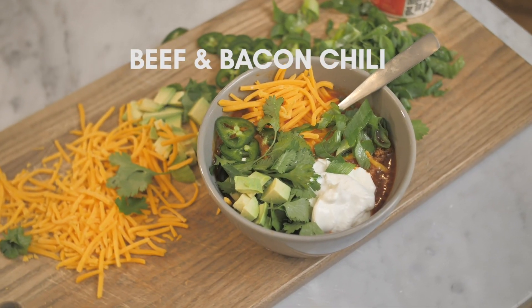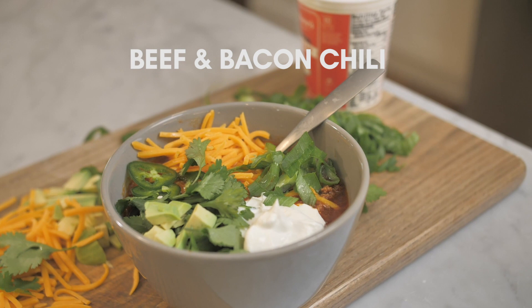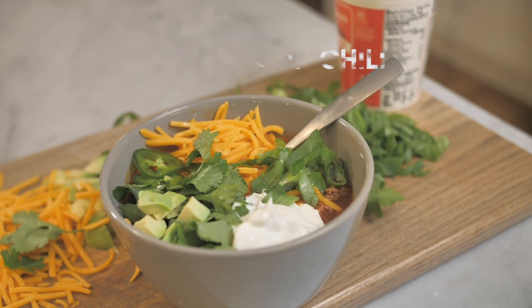What's up, y'all? It's Darius from DariusCooks.TV, and guess what we're doing? Still cooking keto, and I know it's a little chilly outside and sometimes you need something that's going to warm you up. Well, today I've got exactly what you need. It's going to be my beef and bacon chili that is so good, you're going to want it any time of the year.